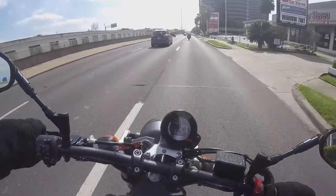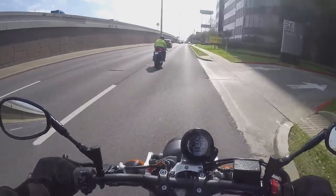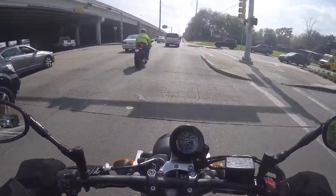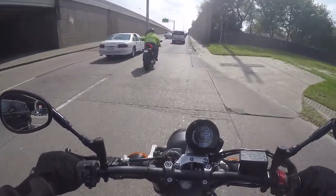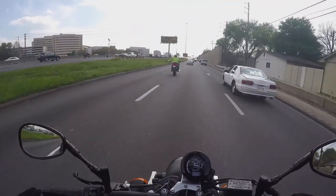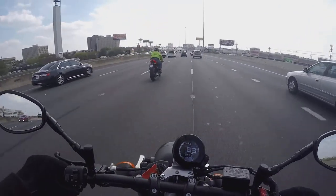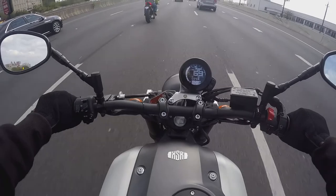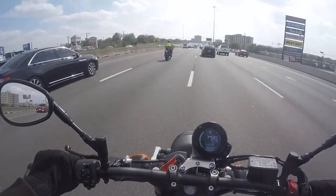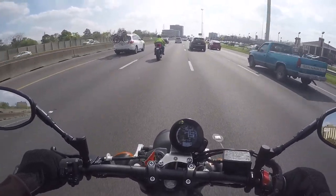I'm definitely kind of short for this bike. Nice low end torque, as expected. Nice easy shifter. Yeah, this thing's got some good power. Six gear pull. Definitely feeling the wind on me, but it's nothing different from my Vulcan S — it's expected.